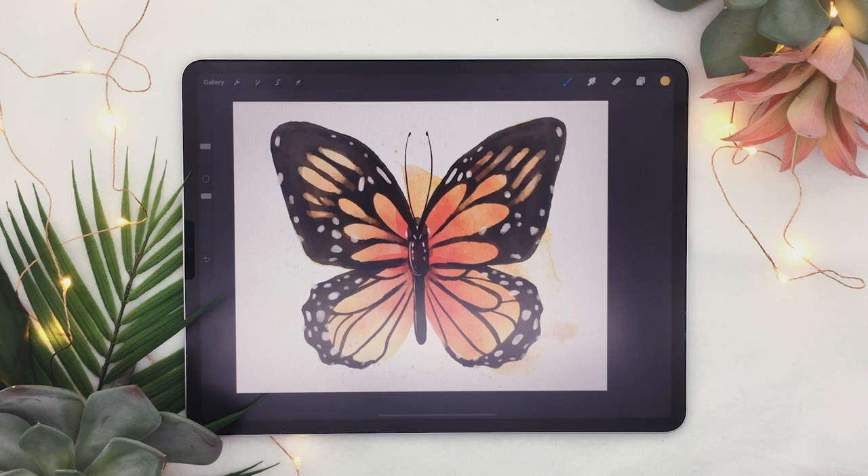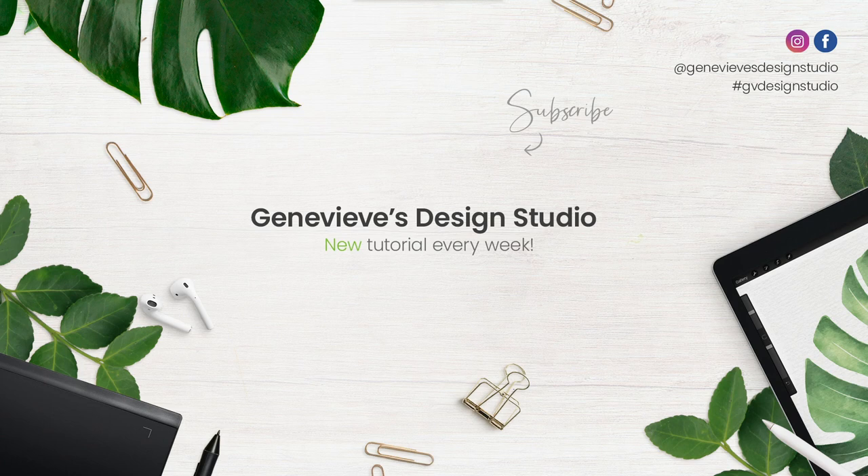That is your completed monarch butterfly! I would love to see what you guys created, so share them with me on Facebook, Instagram, or Twitter. I'll link the ultimate watercolor toolbox in the description below along with a promo code. If you liked this tutorial, give it a thumbs up, comment below with tutorial ideas, and don't forget to subscribe because I put out new videos every week.